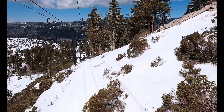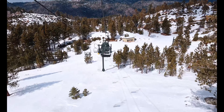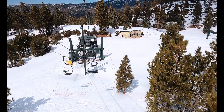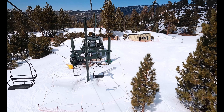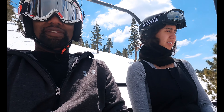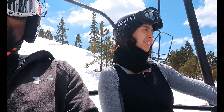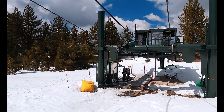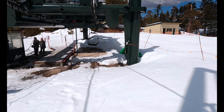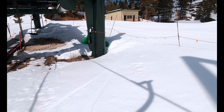Oh there they are — look at these two. What the hell are they even doing? Thank you. Thank you, sorry.